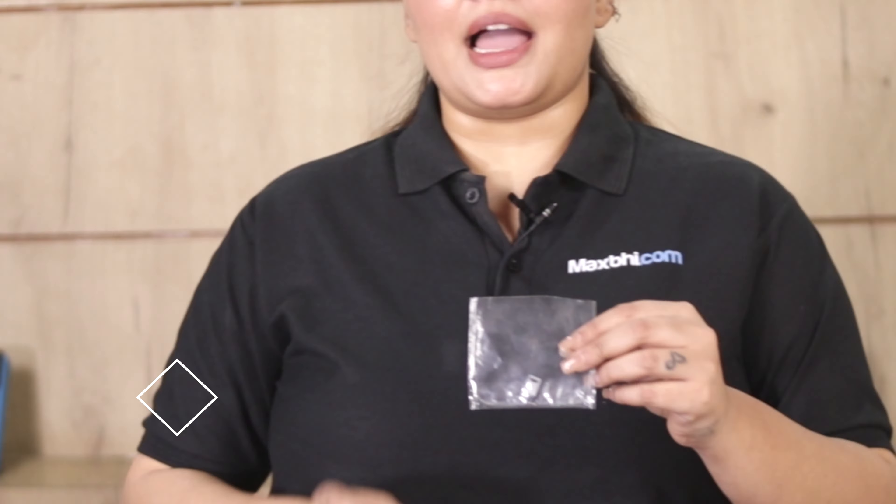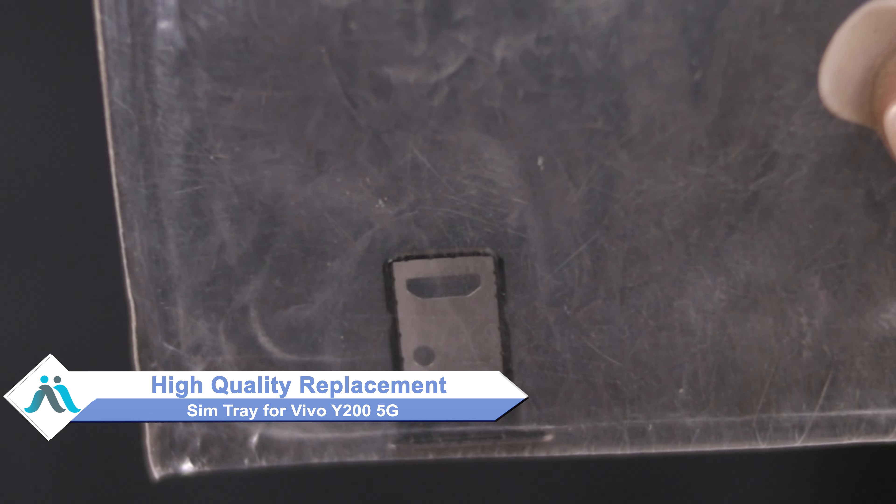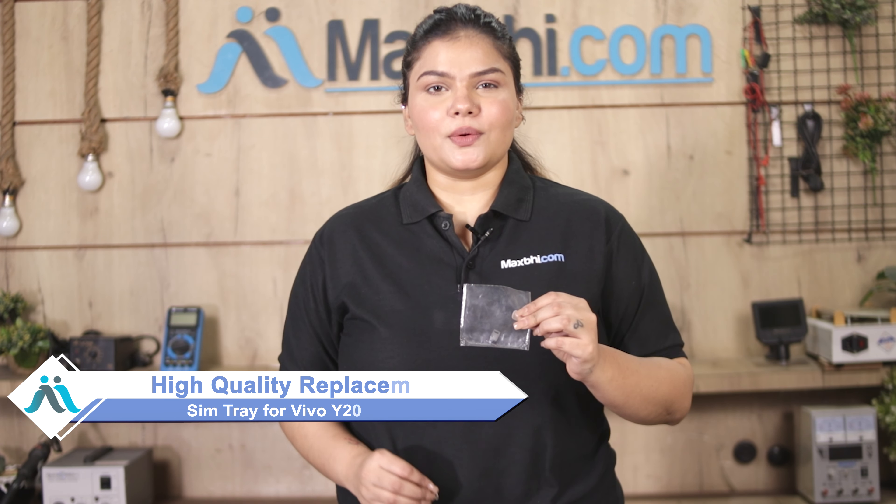don't worry. You can now buy a high quality replacement SIM tray for your Vivo Y200 5G at a very affordable price from Maxp.com, and can fix it yourself at home or get it repaired by any professional very easily.